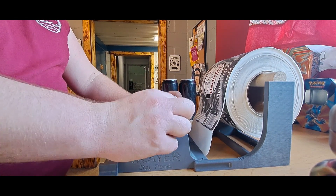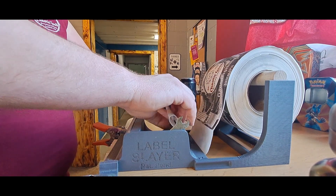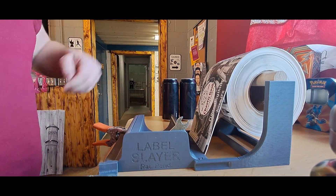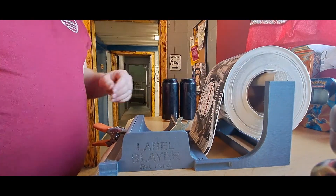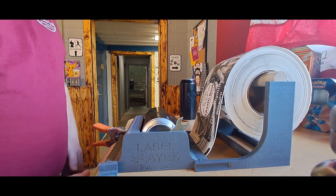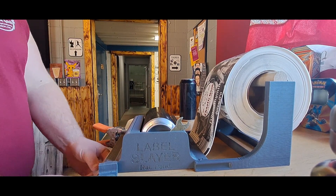This is where I sometimes get stuck because it catches on one of those little burrs in there. It's going to come out the bottom slot on the front. Once that's fed through, just take your can and slide it into the carrier.